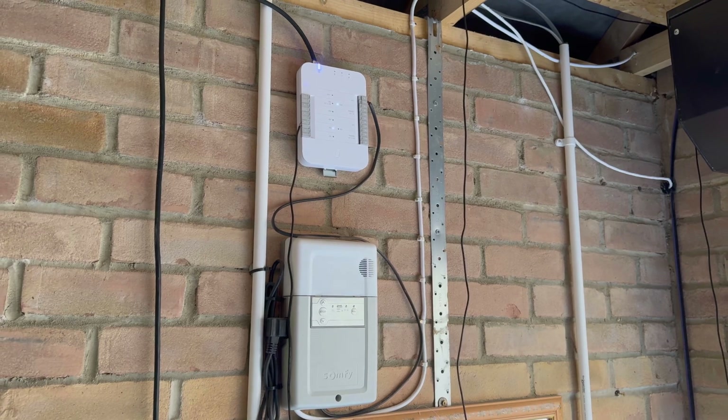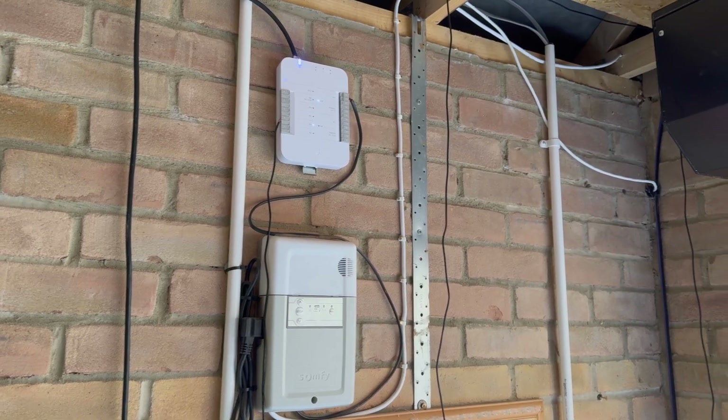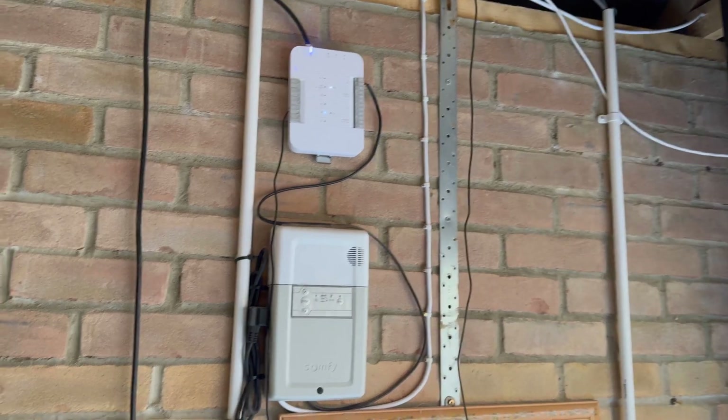Hello and welcome to this video on the Unifi Access Hub and opening your garage door with the Unifi Access Hub.